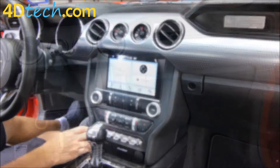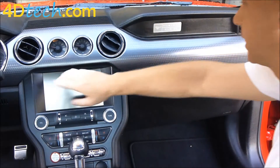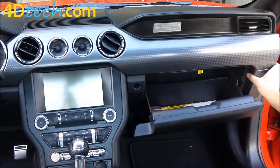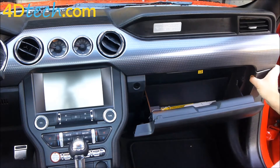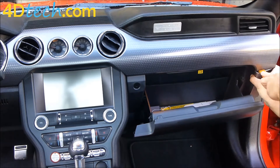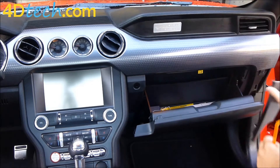First we need to remove the piece of trim that runs all along the top side of the dash and along the top side of the screen. To do so, we need to start at this edge and remove this piece of trim. We'll use one of our dash tools to help release the clips and pull it off.